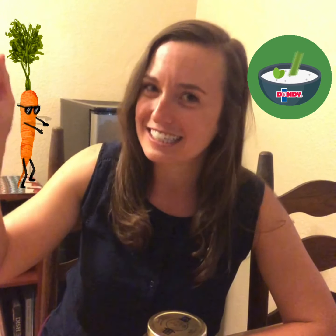This sauce can be used as a dip for carrots and celery. It can be used as a salad dressing, and it can even be used as a dollop in your soup. So I hope you enjoy — let's get started!